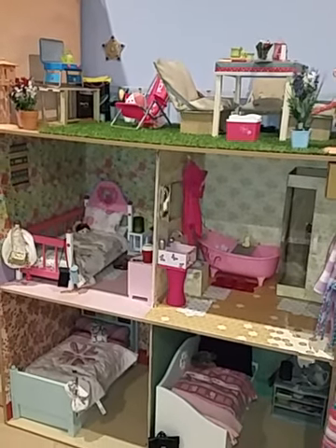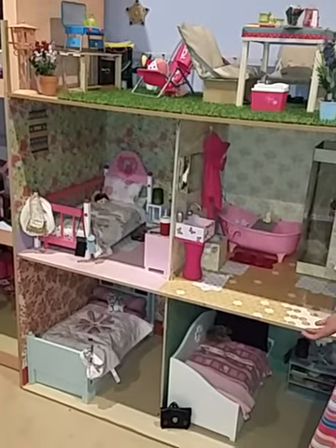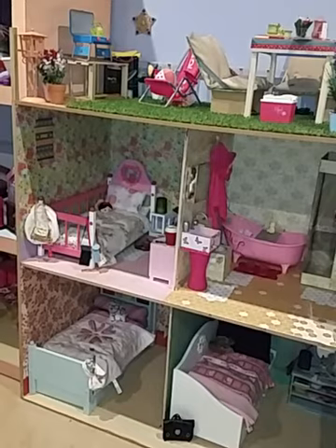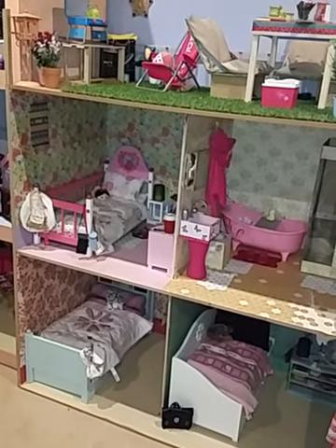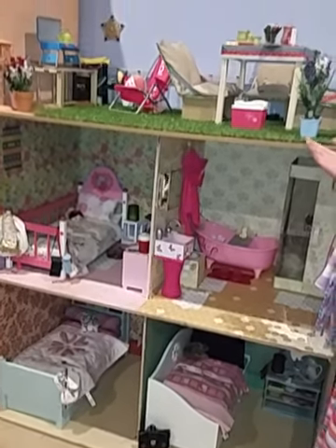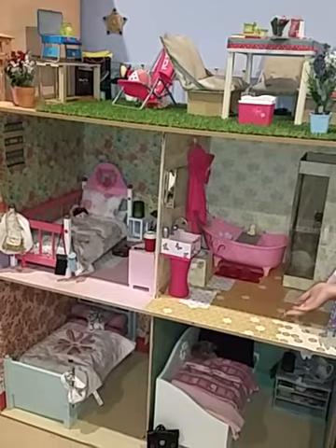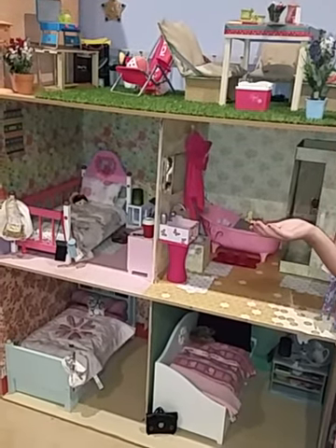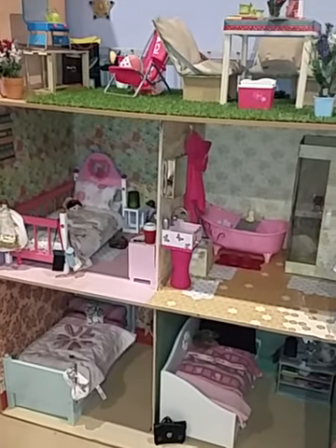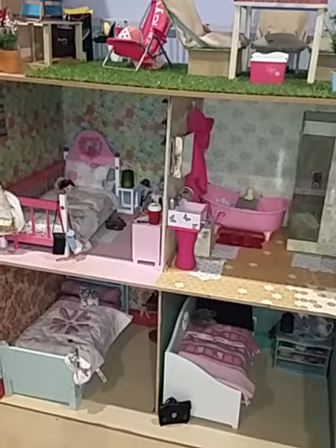Hi guys, it's me Joey and I'm going to show you a part one tour of my new agey dollhouse. This is kind of part one of my whole dollhouse and this is a new dollhouse my mom made. It has four rooms in it and one balcony, but I call this the 'up balcony' because it's on top of the roof. I just thought about it and I guess I can name it when I want. Let's take a closer look.